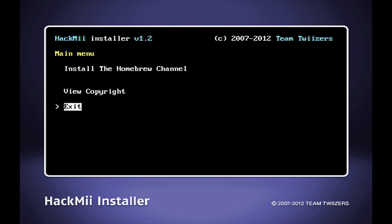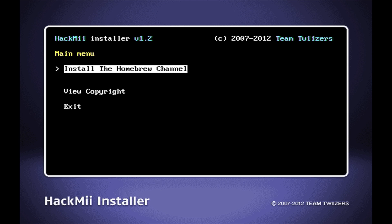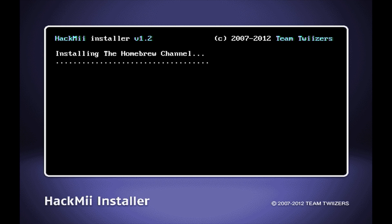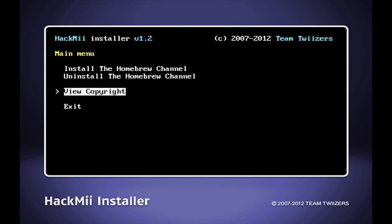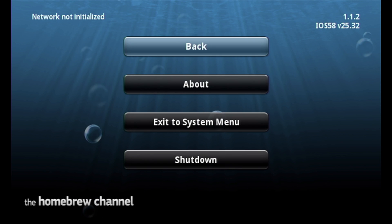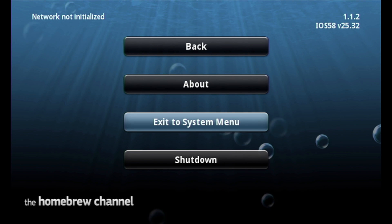The goal of using HackMe here is to install the Homebrew Channel on your Virtual Wii. Use the D-pad to scroll up until you get to 'Install the Homebrew Channel' and select it with A. Then scroll up to Yes and select Yes to continue. After just a moment, the Homebrew Channel gets installed — select Continue with A. That's everything you need to do with HackMe. Scroll down to Exit and select Exit with A. When the Homebrew Channel comes back up, press the Home button on the Wiimote.